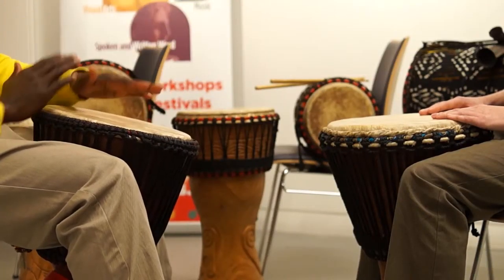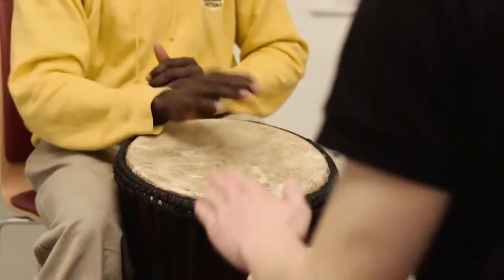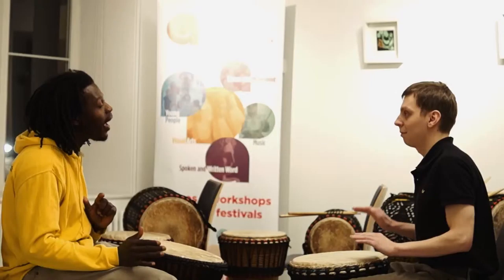So listen carefully, this is the way it's going to be. After four — one, two, three, go. Excellent.